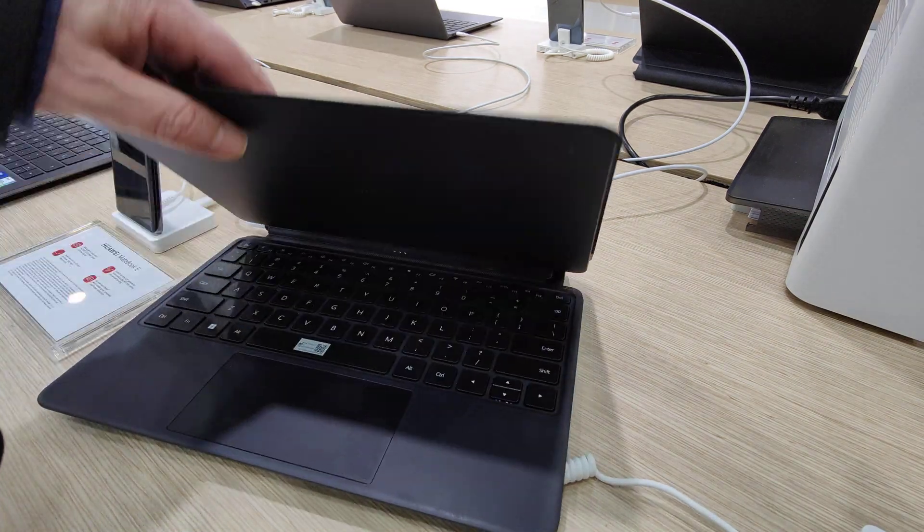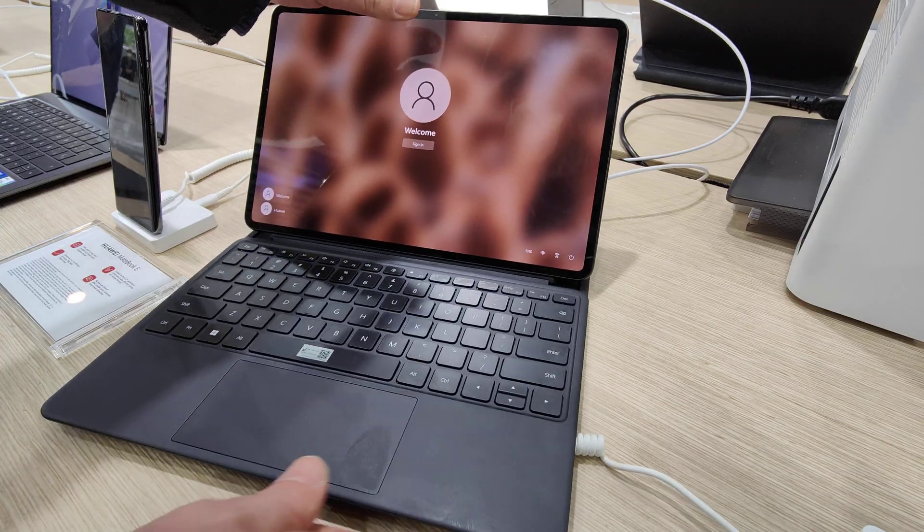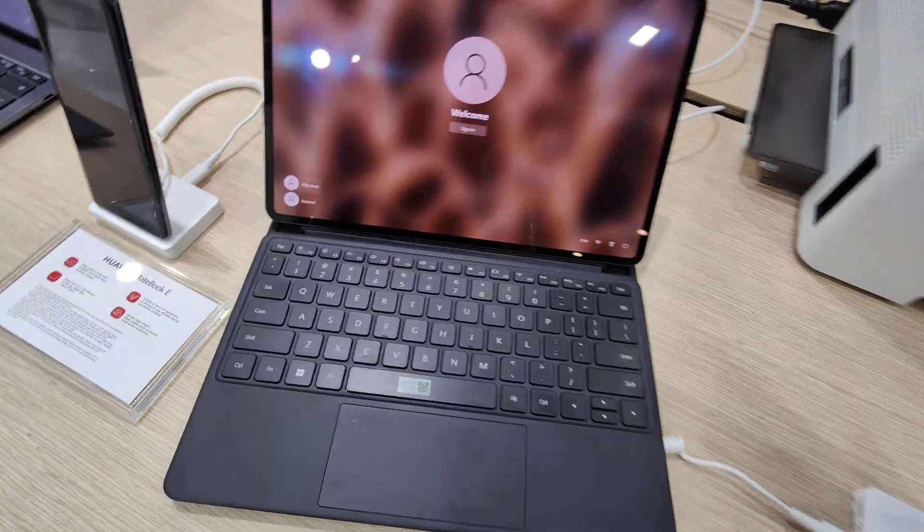This is the cover — we put it away, so it goes like this. Very nice guys, it's the MateBook E from Huawei.